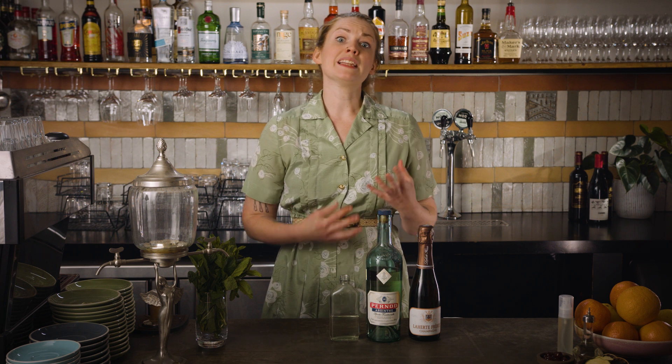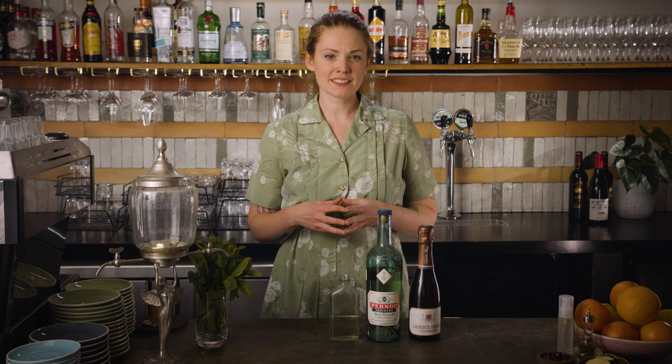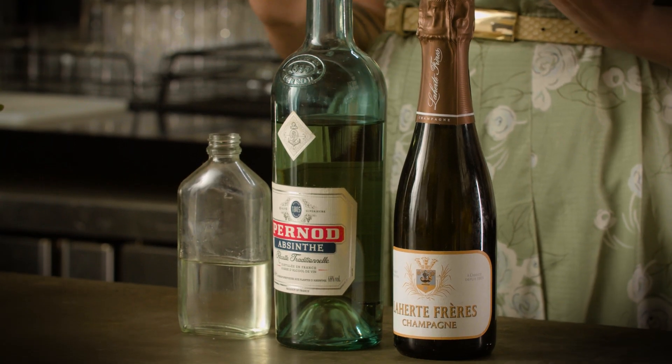Given that this drink is meant to be light and crisp, a quite delicately flavoured absinthe works best. This one is Pernod — obviously one of the most famous and widely available, and sort of original absinthe. It really fits the bill, being quite subtle, and the aniseed flavour is nice and sweet, which softens out the whole drink.